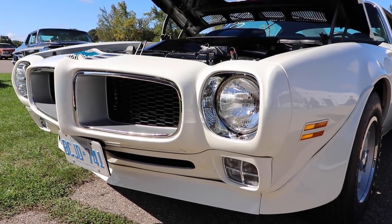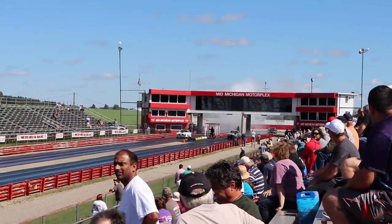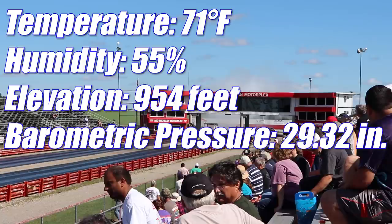Let's see what these cars will do today. At the time of filming, the temperature was 71 degrees, humidity 55%, elevation 954 feet, and the barometric pressure was 29.32 inches. Let's see what happens in the first round.